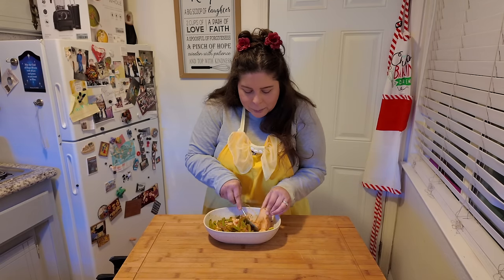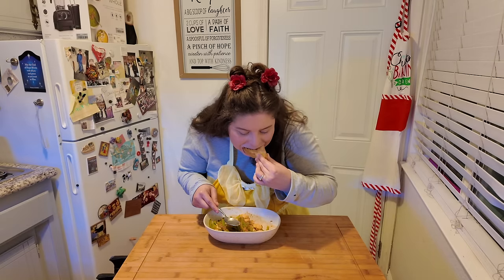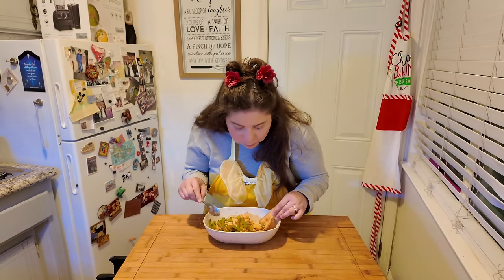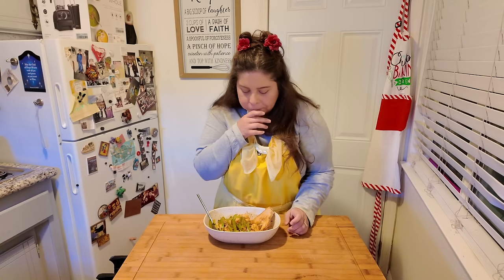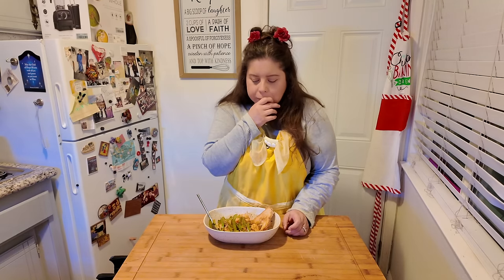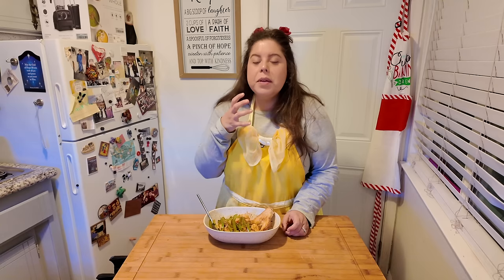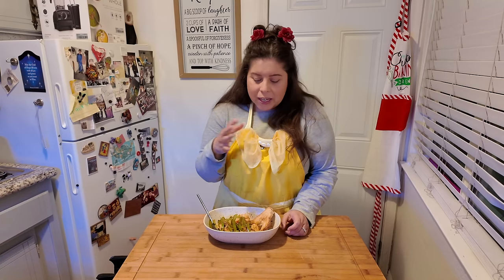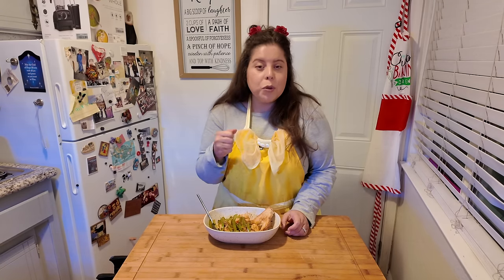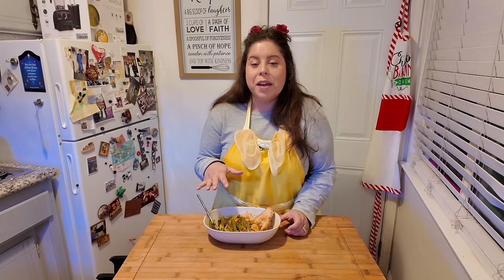So I'm just going to scoop up a shrimp and take a bite. I immediately can taste the combination of the butter, the white wine, and even the tomato in that sauce — and it just gives you a delicious punch to your palate. I think this is going to be my new favorite combo of a dish to make, but I think the true task is going to be to see if Jared likes it. So let me get him in here and have him take a bite.